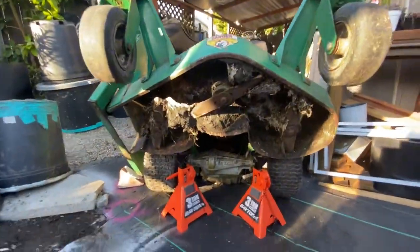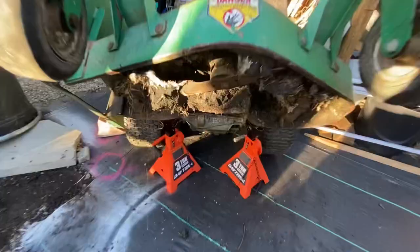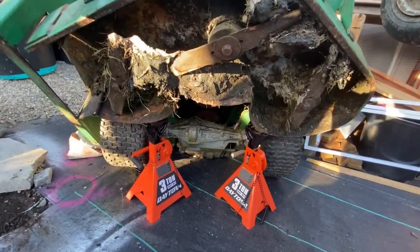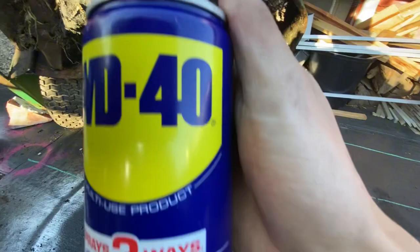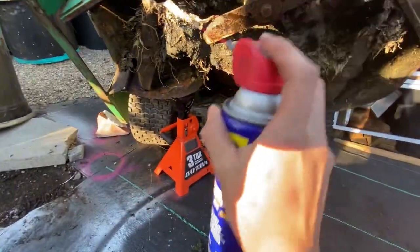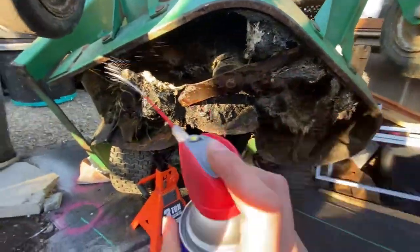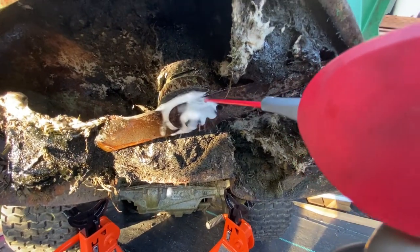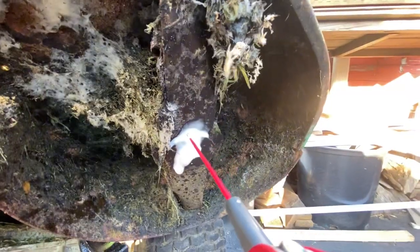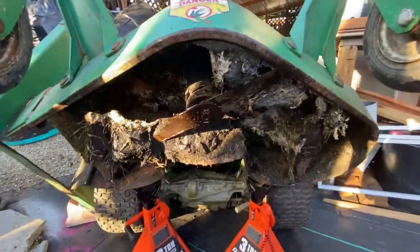Yeah, this doesn't look safe at all, but we're gonna work with it — like, you see all of this? That was disgusting, man. I think we all know how to fix this: WD-40. That one too. Air blower thing.